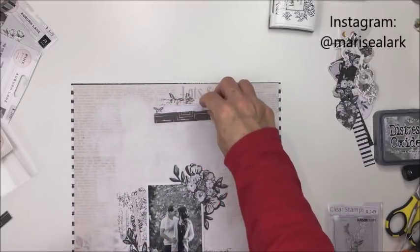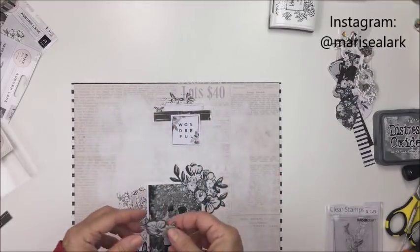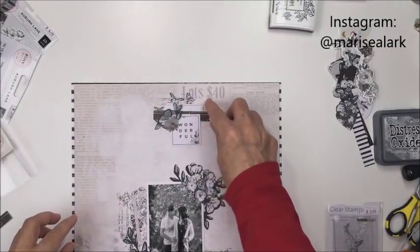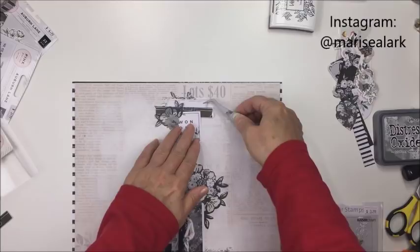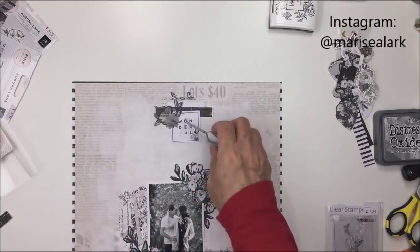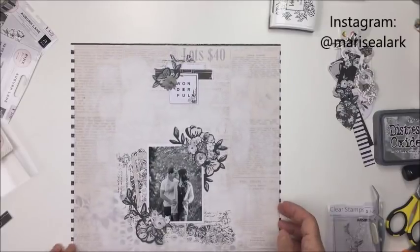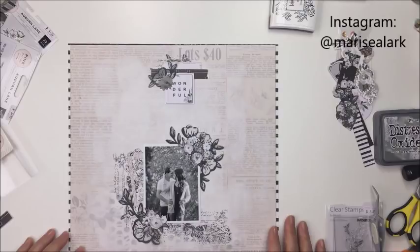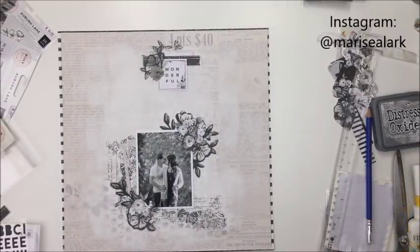That little strip of paper is actually the branding strip off of that text patterned paper, and I just sort of ripped off a little piece to go up there at the top as well, just to create a little bit of an extra embellishment. And of course, you can see that one die cut says 'wonderful.' Now I'm just kind of taking a look at it, and I'm thinking okay, over in that area to the right is where I'm going to do my journaling and my title work.